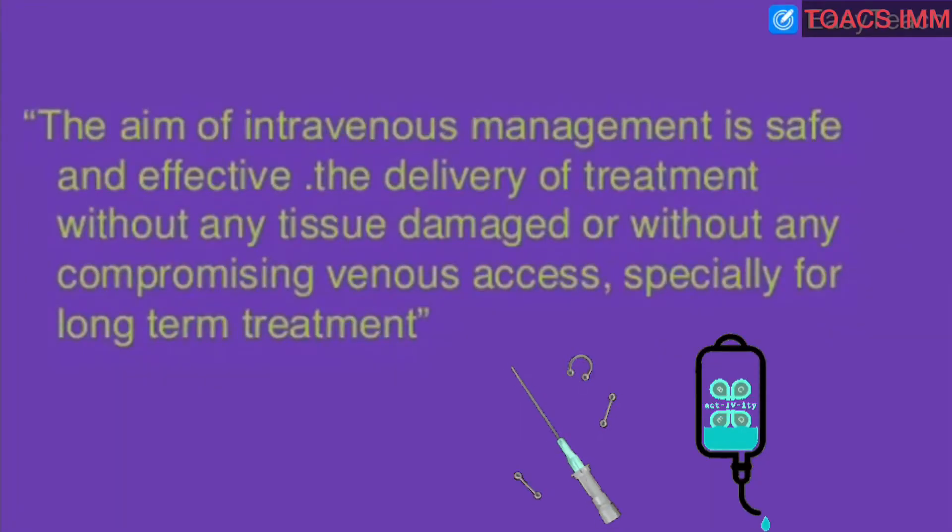What is the aim of IV cannula? The aim of intravenous management is the safe and effective delivery of treatment without any tissue damage or compromising venous access, especially for long-term treatment.